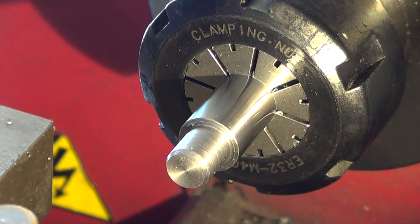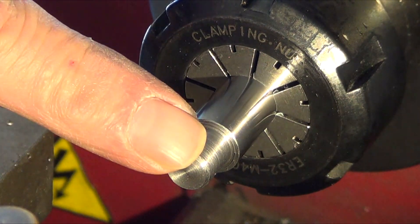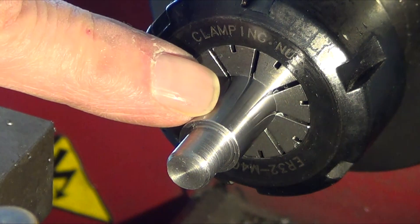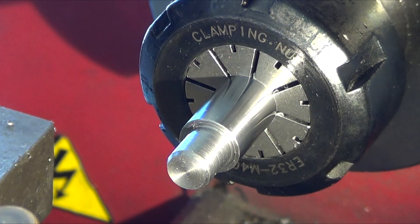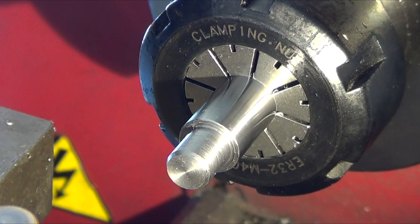I wanted to show a close-up here. One of my secrets is: before threading, you've got to bevel this — take it really sharp and deep — because when you're done it looks correct. Try it out yourself, guys. Do more than what you think you need, and then watch how it turns out.